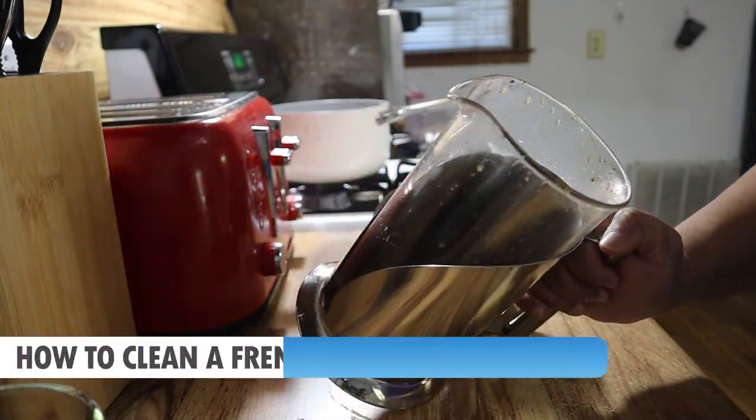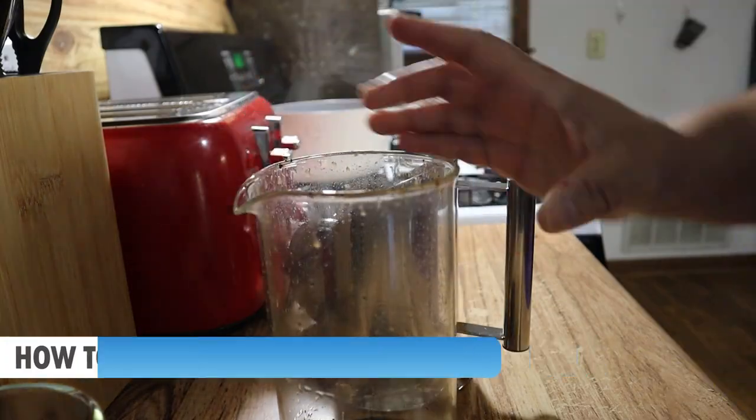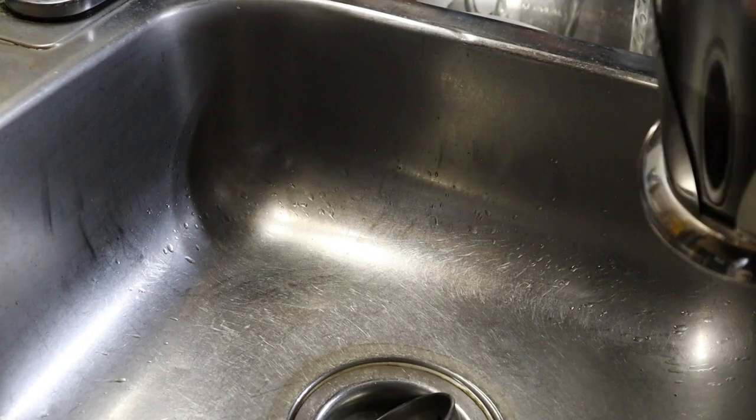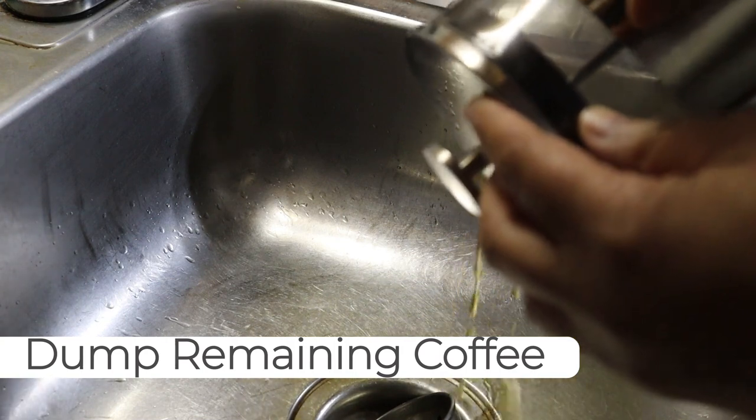Welcome! My name is Melody and I'm going to teach you how to clean a French press coffee maker. The first step is to dump out the remaining coffee from your glass carafe.